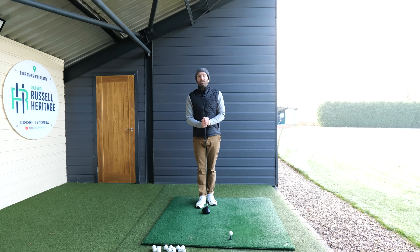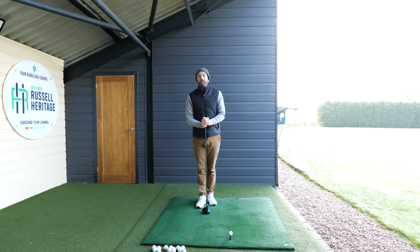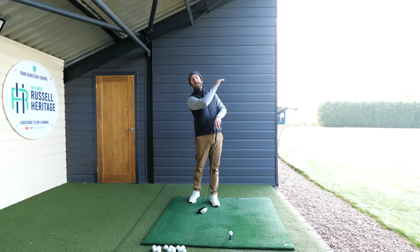This obviously sparks a reaction of opening the face, and the next thing you know you're really struggling — because you might not hit it into the trouble on the lead side, but just the visual of it being there is significant enough to cause a bad tee shot. Some students therefore end up just not bothering to use the driver, and that's why learning how to hit a draw is a really useful skill.